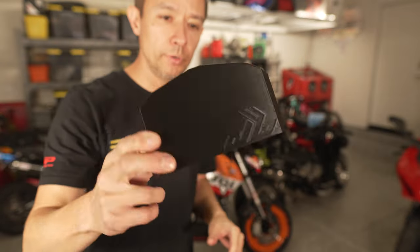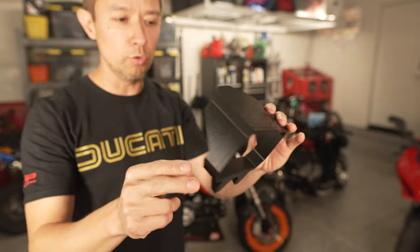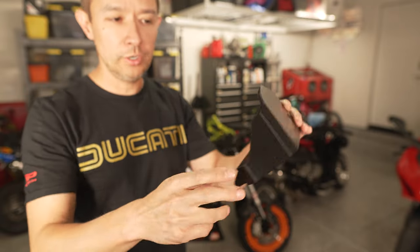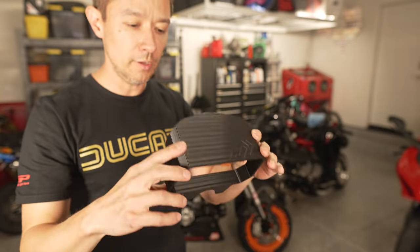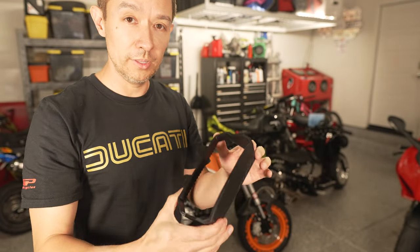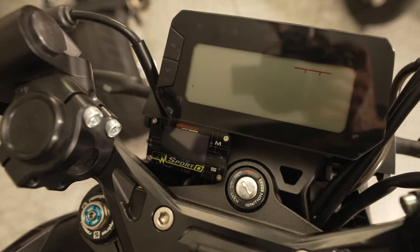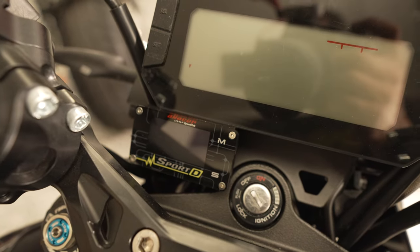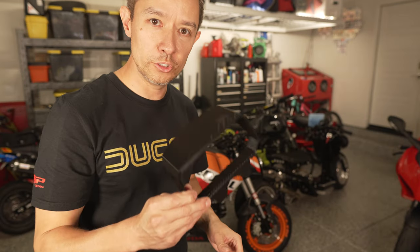Dingerbilt also sent me this cool 3D printed glare cover. It fits perfectly over the 2022 Grom dash and prevents glare from making it hard to read the display. It won't fit on the Repsol-themed bike because I have some other gauges in the way, but I'll put it on the Impact Tech stunt bike to show you what it looks like.